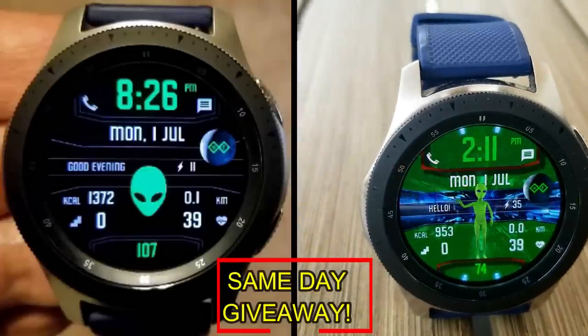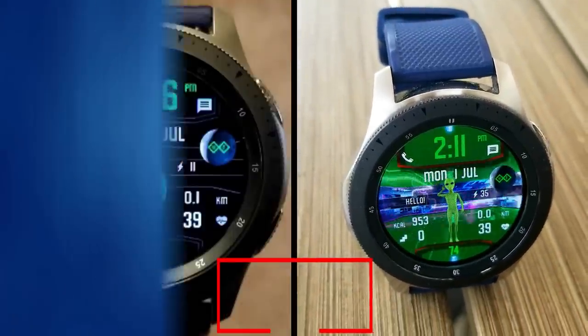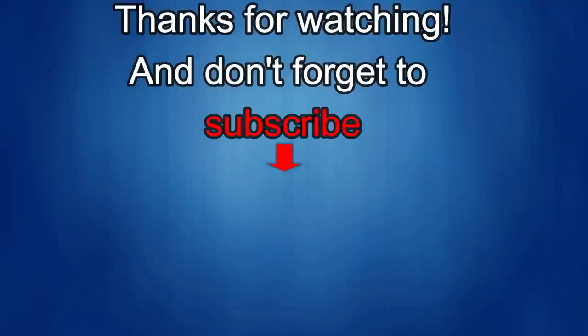Thanks again for watching our review. If you liked it, show us some love with a thumbs up, subscribe to the channel, and share the video with your friends. With your support it really helps me keep the channel going so I can continue to offer discounts, giveaways, and fresh content. I'll see you in the next episode — take care!